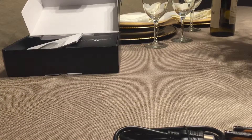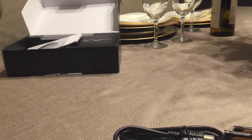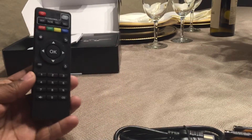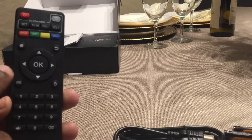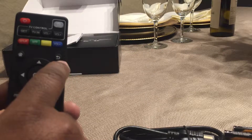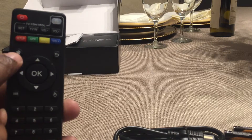Whoever gets this box, I apologize for unwrapping everything. First thing I want to go through is the remote — that's the most important part. What you have here are your main buttons. The back button right here is the one I'm going to be referring to in future videos.